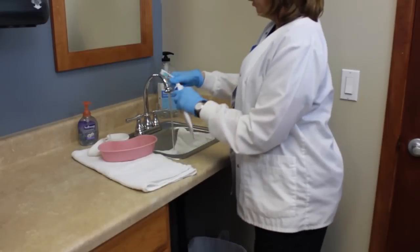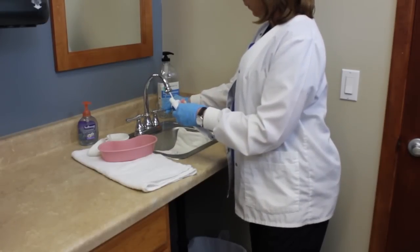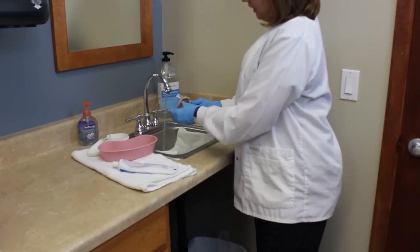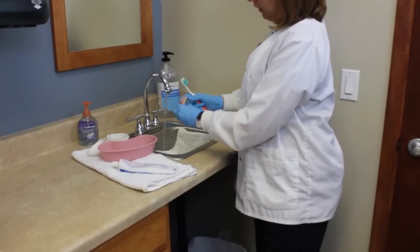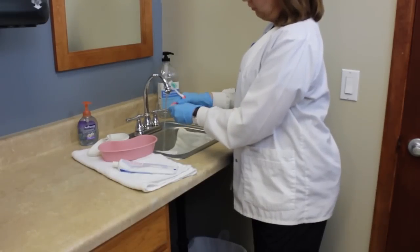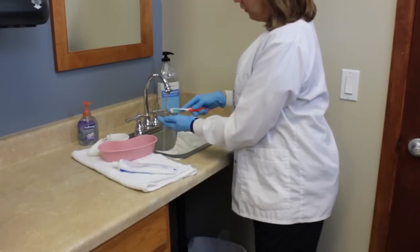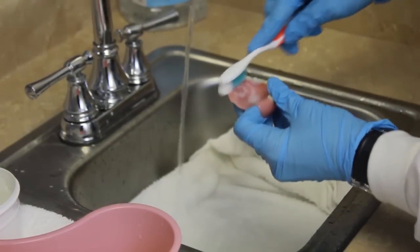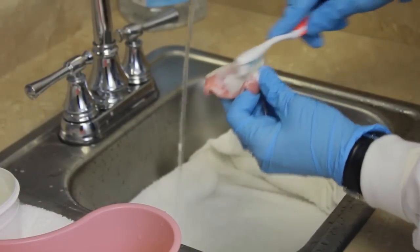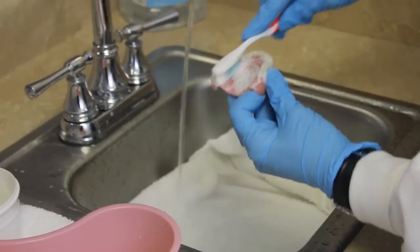I'm going to put toothpaste on my toothbrush and get my toothbrush wet. While I'm brushing the teeth, I'm going to make sure to examine for any rough areas and look for any missing teeth. I'm going to start brushing all the surfaces — I'm going to brush the palette.